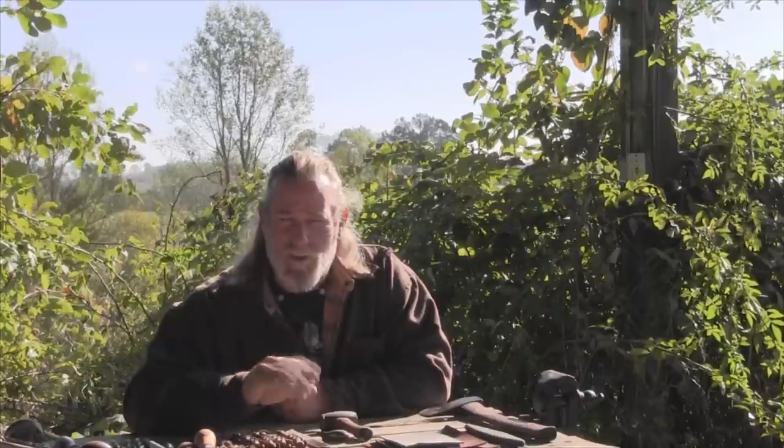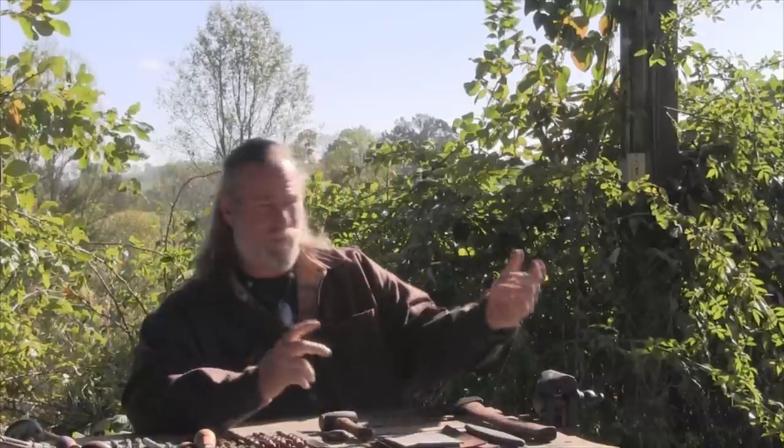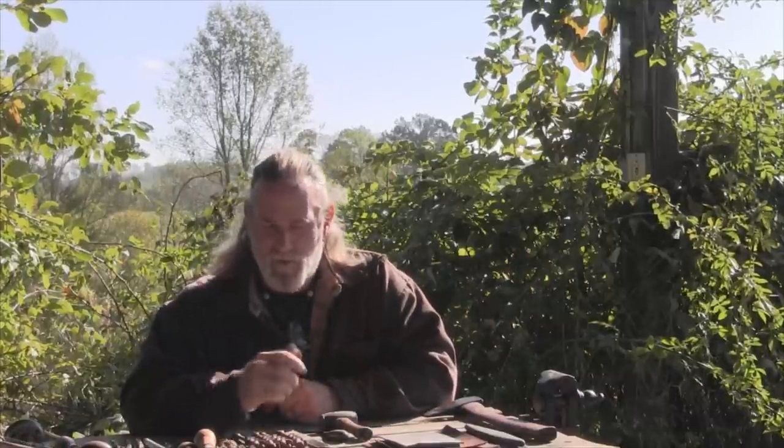Morning folks, Dave Canterbury with the Pathfinder School. Just out here today underneath my overhang in my shop area. There's always something to do every day around a homestead or around a home that you live in. Out in the country there's always things that have to be maintained and things that need to be taken care of.